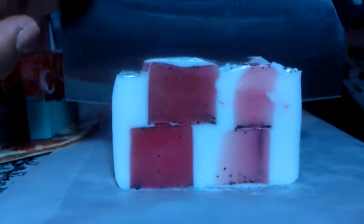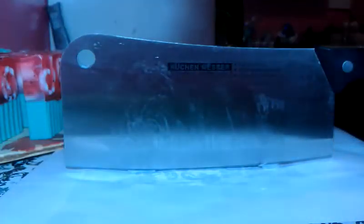This was a pretty popular soap at the fair, the festival that I did. So I decided to be on the safe side and have some more ready.